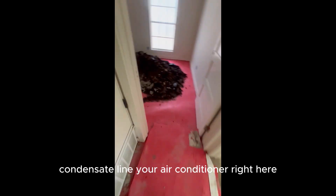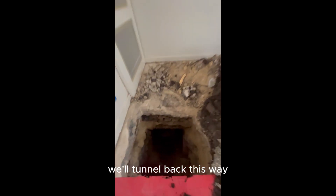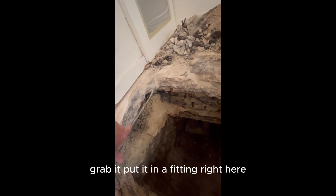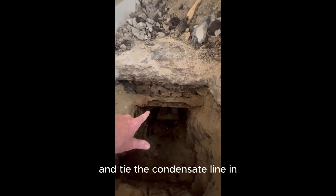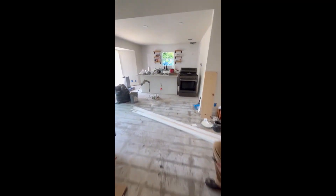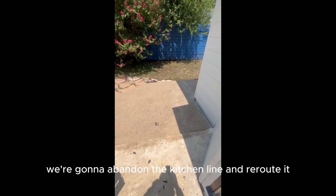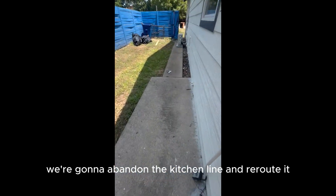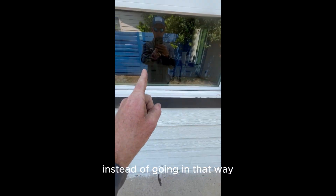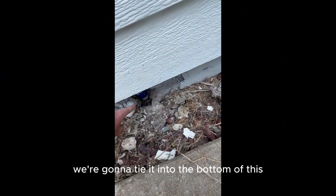There's a condensate line — your air conditioner right here is the condensate line. We'll tunnel back this way, grab it, put it in a fitting right here and tie the condensate line in. Kitchen line ties in right here. I'm all the way back here — that's the kitchen. We're going to abandon the kitchen line and reroute it. Instead of going in that way, we're going to turn around, come over here, and tie it into the bottom of this laundry line.